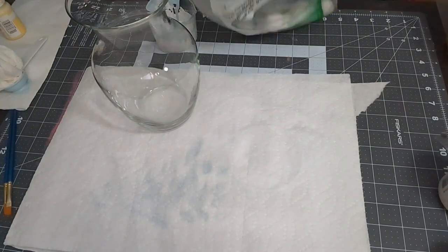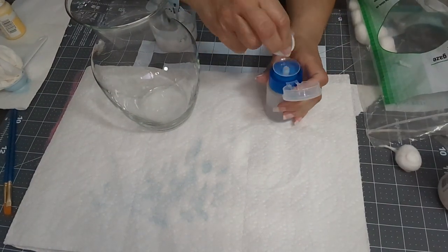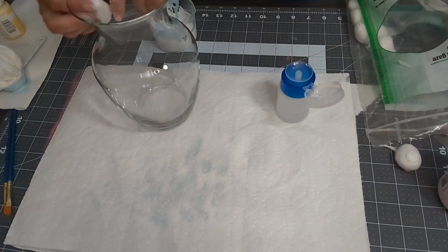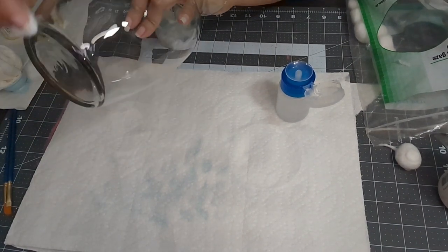Hi everyone, welcome to my channel. It's Maria. Today we are making a decorative vase — I call this my green vase. I hope you like this video. Let's get started. We're going to start by cleaning the surface with alcohol to remove any soap film that was left behind after I washed the glass.